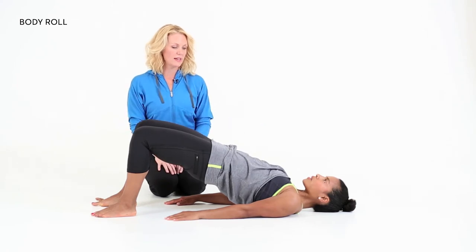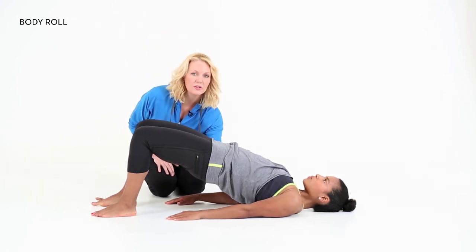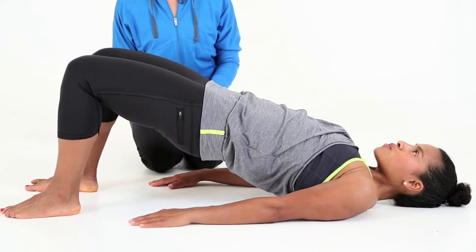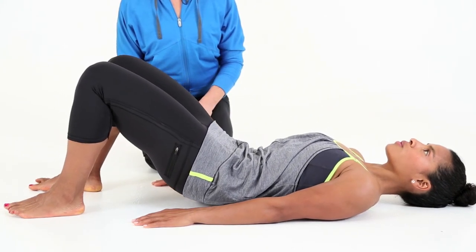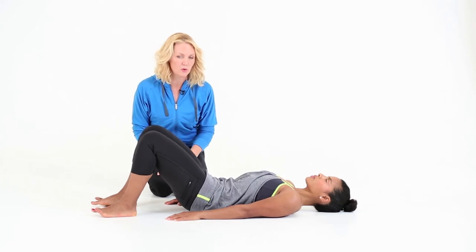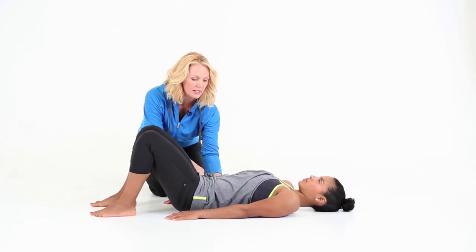Take a huge breath in, and then as you breathe out, come down in the opposite direction, starting with your upper spine and trying to hit each vertebrae one at a time. As you come down to the floor to your starting position, arch your back at the end. Take your time with this move, lots of deep breathing. Go through it five times and then you're done.